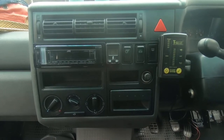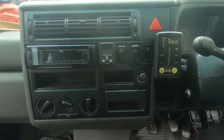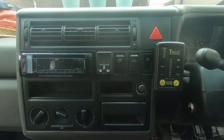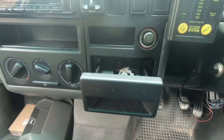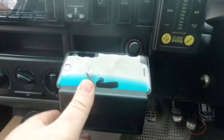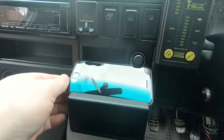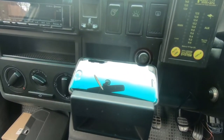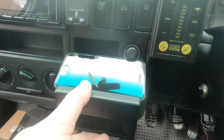One of the challenges that every VW Transporter T4 owner and every car owner has is where to mount their iPhone or smartphone on the dash. I have positioned my phone like that with the USB cable running up to the stereo over there. The problem is if you are using your phone as a sat nav or as your music center, that position is a little bit awkward although fairly secure.